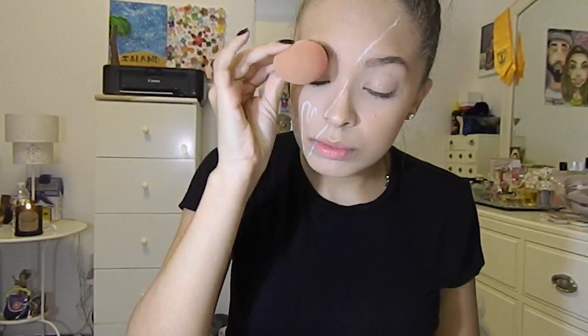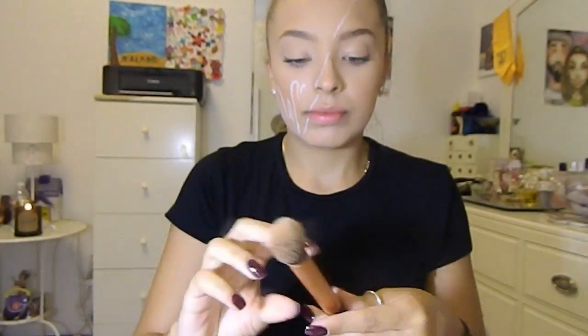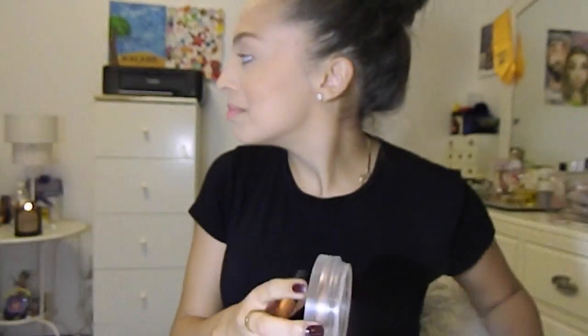The foundation I was using is the Estée Lauder Double Wear foundation, and I used the Chanel Sand de Teint to contour my face and bronze it up a little bit.